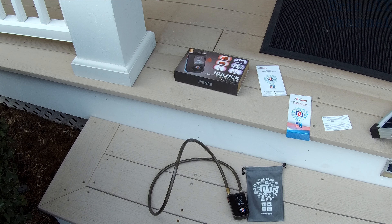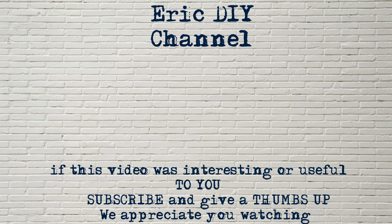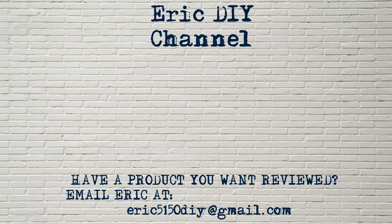If you like this video and want to see more like it, please give a thumbs up and push that subscribe button. If you found it useful, please subscribe, and if you have a product you'd like reviewed, please contact Eric by emailing him at eric5150diy@gmail.com. Have a great day!